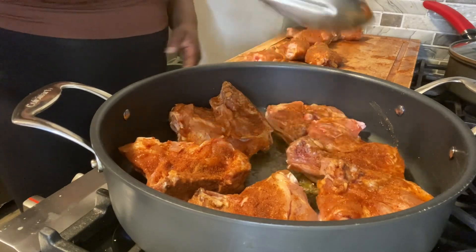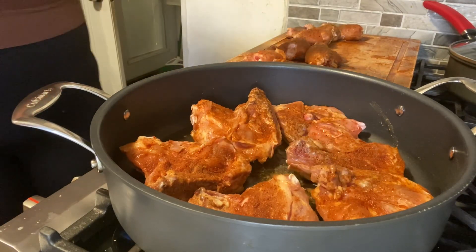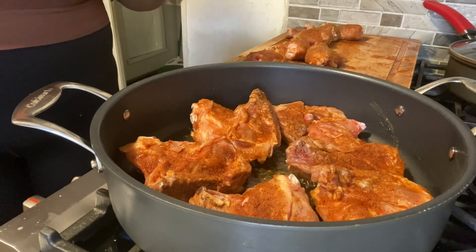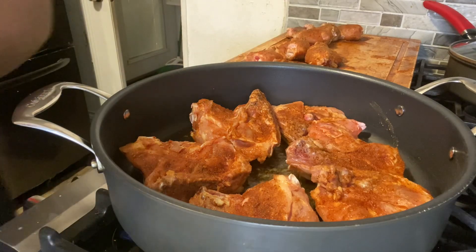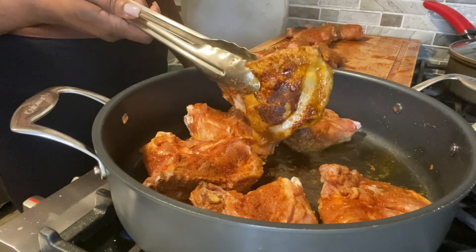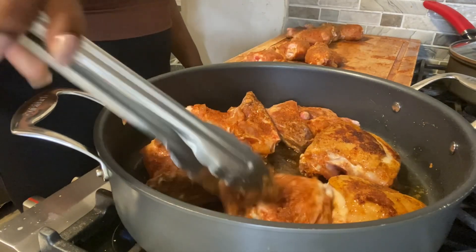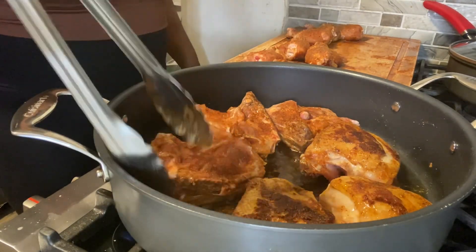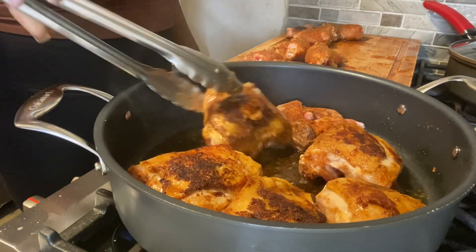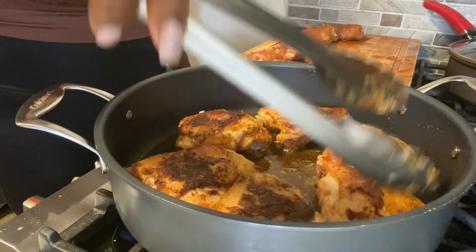We have our chicken in the pan, skin down first. We're going to sear for about five minutes until they get that sear on them, then flip it over and do another five minutes on the other side. We're just going to let it do its thing and not mess with it. That's what we're looking for right there — we're going to let it do its thing on the other side.